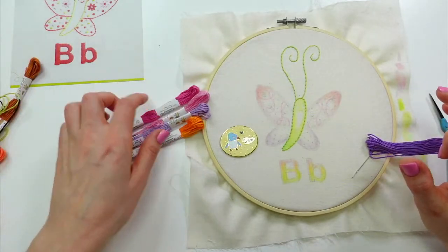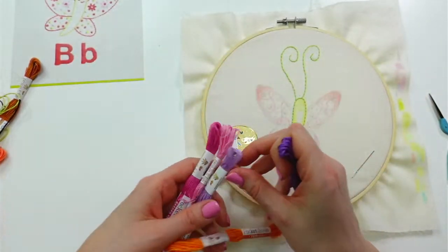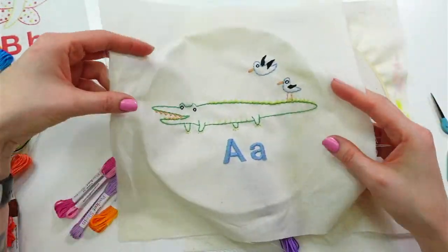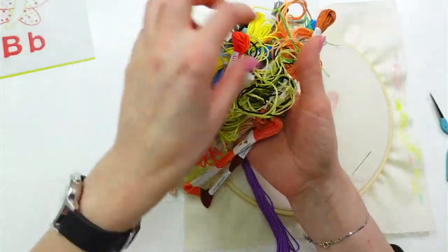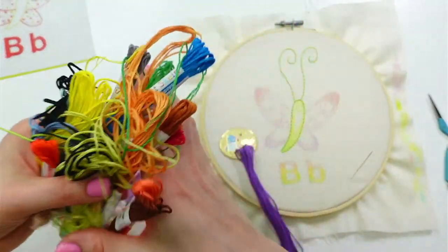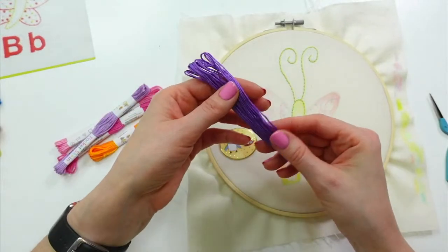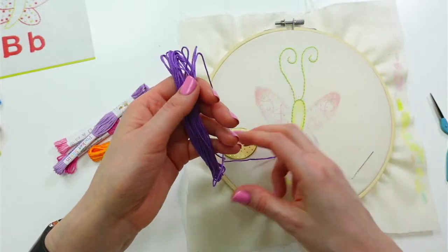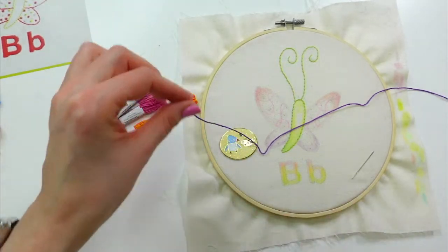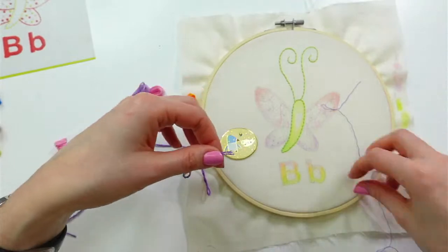I have like this whole big blob of colors we've already used and haven't used yet — this is literally sitting next to me while I work so I can just pull out what I need. I'm only going to use this purple for the two eyes, but I'm getting a full length of thread because I'll save it and use it on a different animal. I'm using three strands for all of this.